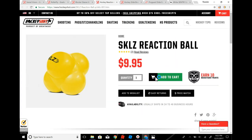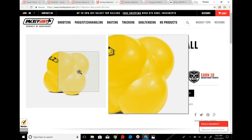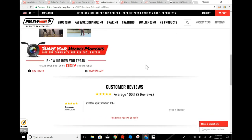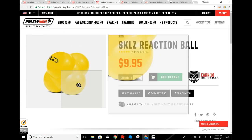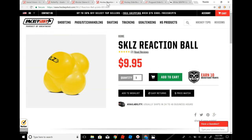The next one is the skills reaction ball. What it does is it bounces, but you have no idea where it's gonna go when it bounces because of the shape of it. You throw it, it bounces on the ground, and you have no idea where it's gonna go, then you go after it and try to get it before it goes in net. It's another good product for goalie reaction stuff.